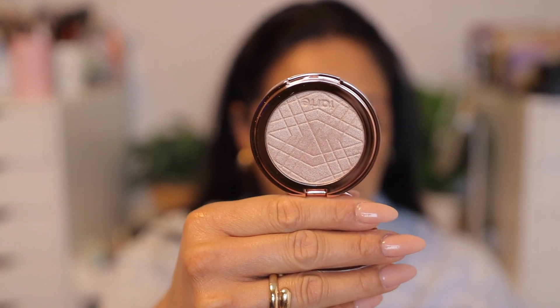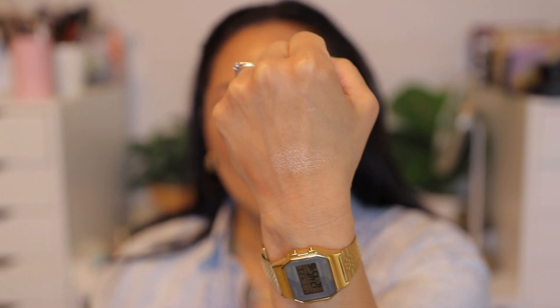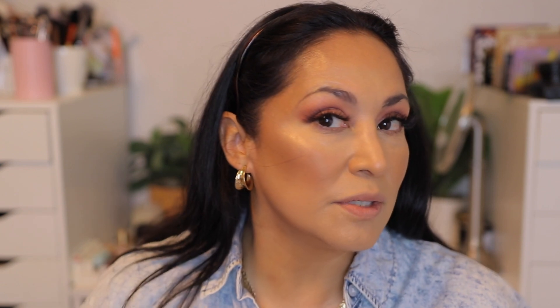The highlighter I'm gonna use today is the Tarte Rose Gold Glow. During the sale, this was sold out at most of the Sephoras near me, but I finally found it and picked it up at another Sephora. Look how gorgeous that is. I'm gonna swatch it so you guys can see the shade — it's not super rose gold, it doesn't have a lot of pink to it, and that's why I liked it. It has some rosiness but leans more on the gold side. I'm just going to place this on the tops of my cheeks. Do you see how well that blends? It looks so pretty with that blush.